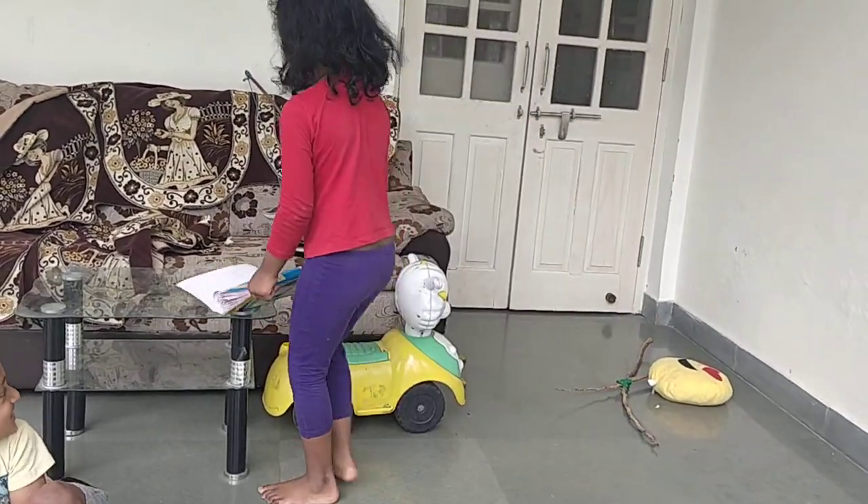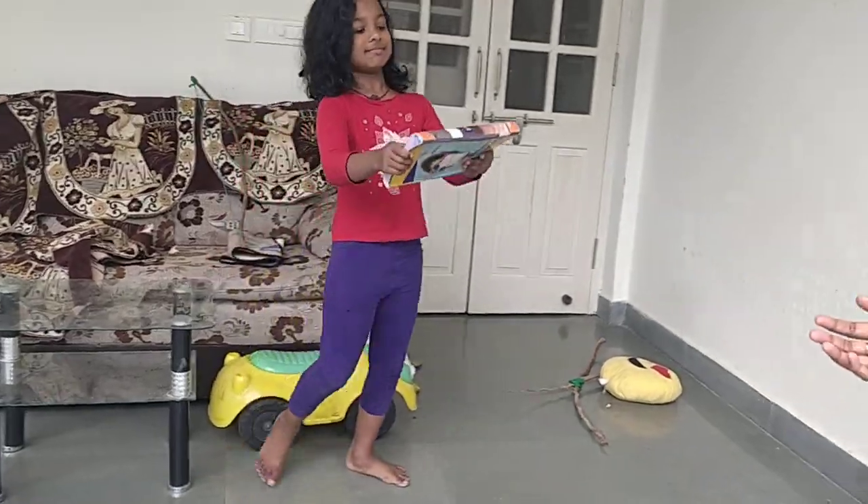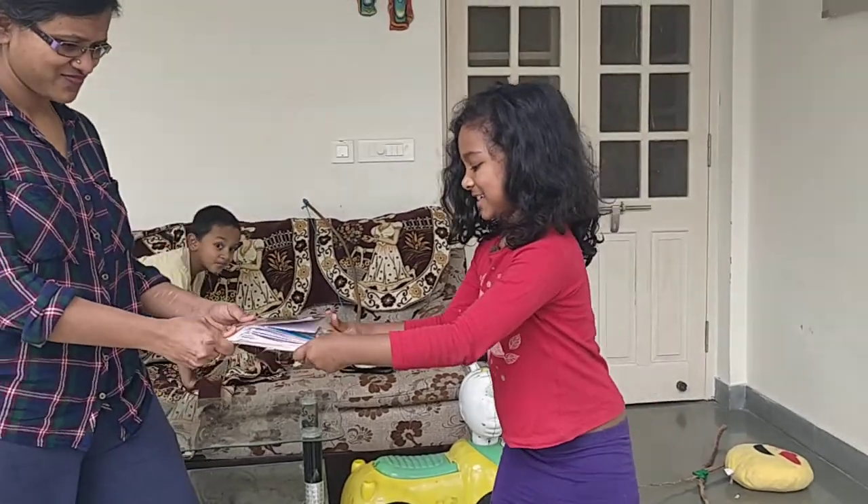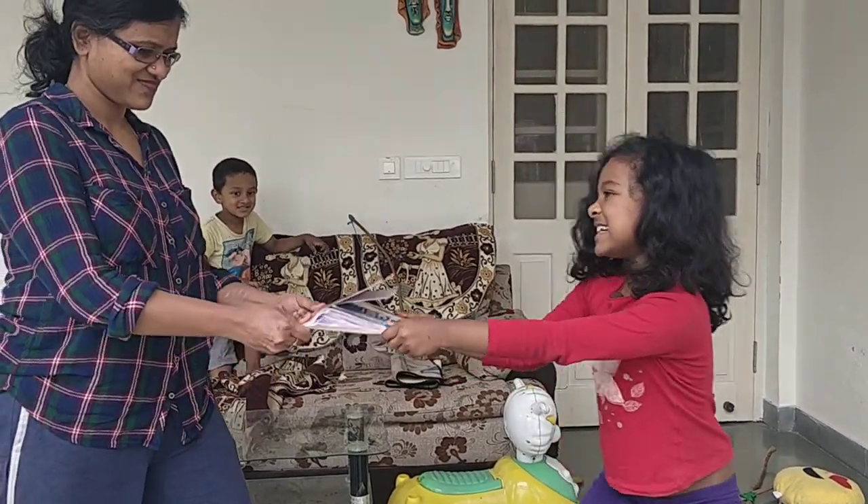Now their mother will pull from one side. Take Adash's place. Come on, pull the notebook.